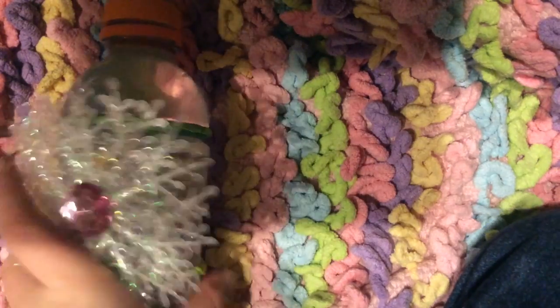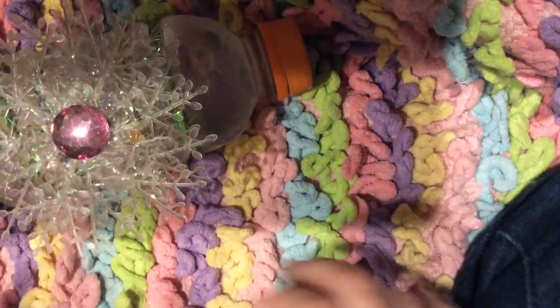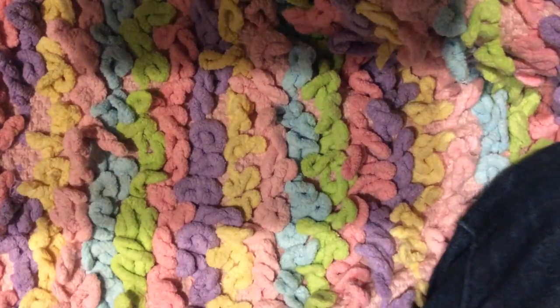Here we go. Here's our water bottle. So you can open it, take drinks, cap it up, and you have your own customized water bottle. That's pretty cool.